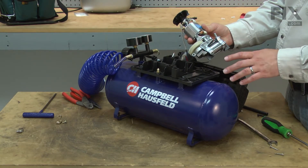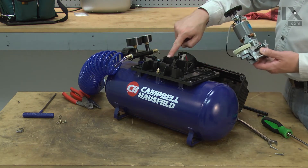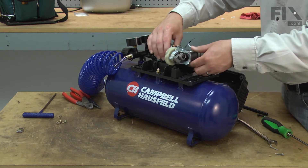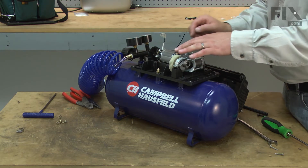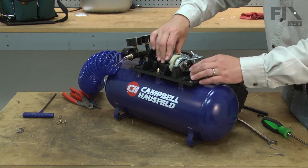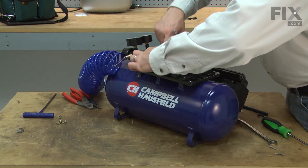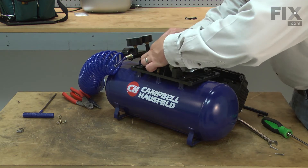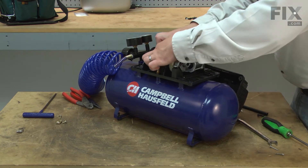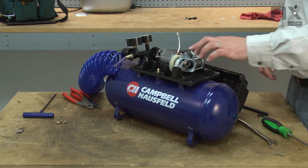Now I can begin installing the new pump and motor assembly. I'll take the wire with the bare end and route it underneath the motor. There's a slot in the frame that the wire will slide into. Place the motor and pump into the frame making sure that everything is aligned. Just want to make sure that the wire is out of the way so it's not going to rub against the motor. That looks good. Now I can secure it with the screws.